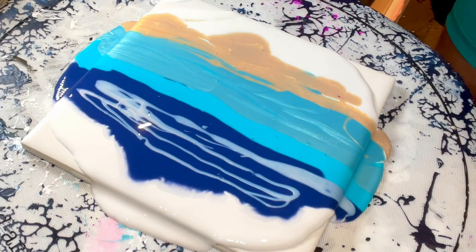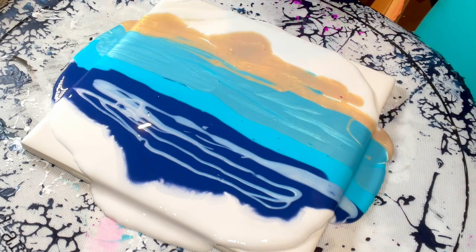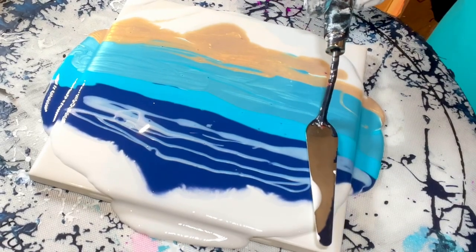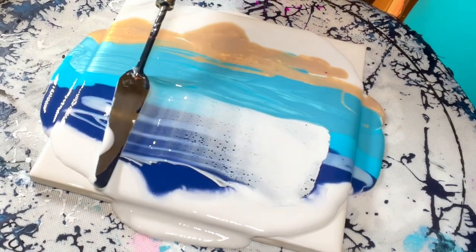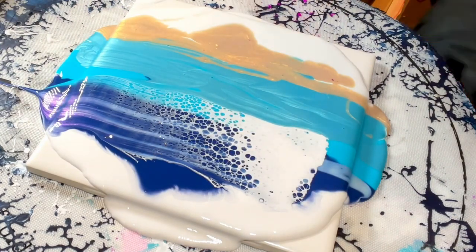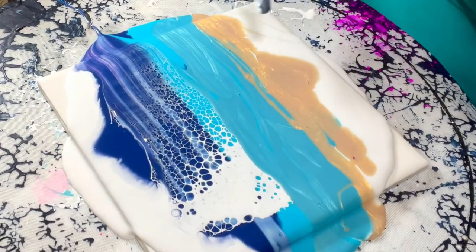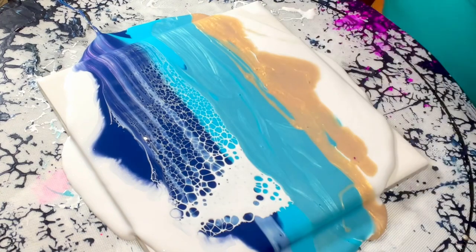Now I'm just going to take my white cell activator, which is Amsterdam Titanium White, and Australian Rojo. I'm going to do one swipe across, see what happens. I don't even care — I'm not even going to swipe. I kind of like it — it looks like waves already.